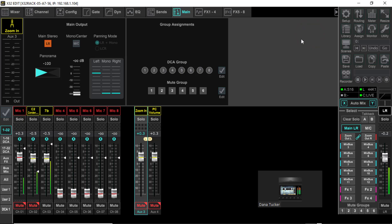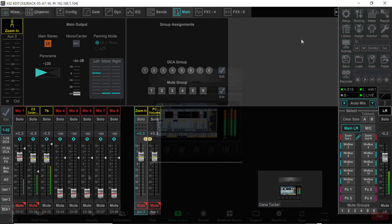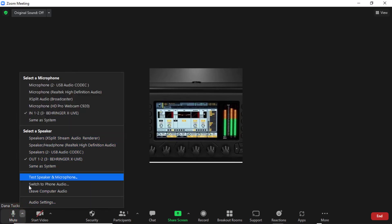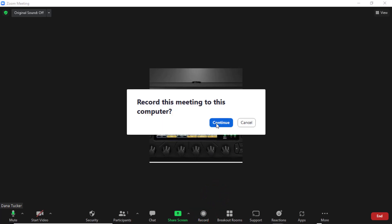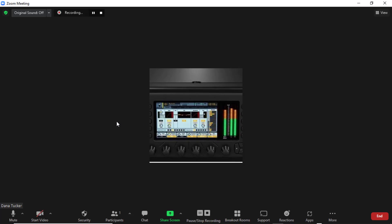Now we're going to get signal in Zoom. Here we are in Zoom. Up here on my little caret I've got the speaker output set to the Behringer X Live — that is for the Zoom caller so they can hear. The microphone input is the Behringer X Live In One and Two. All of this is now set up so that when I hit it I'm actually live right now, and I'm going to record to this computer.